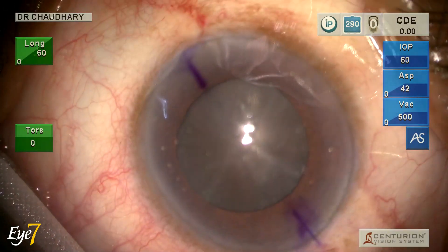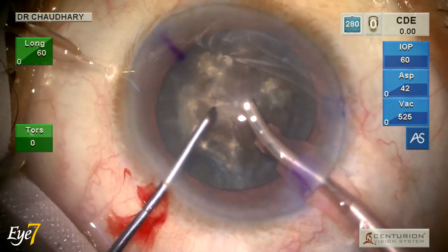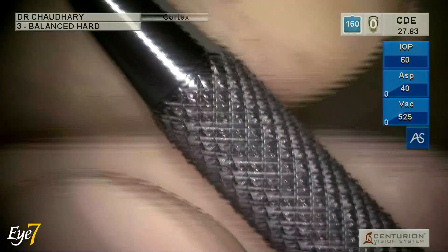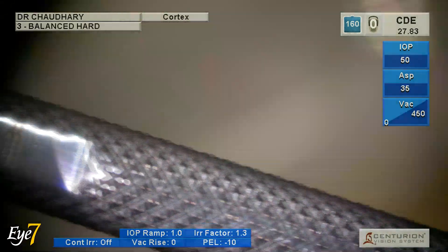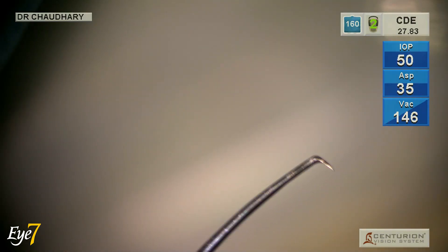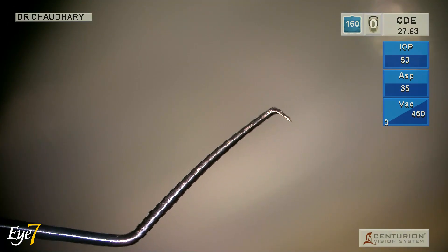This is the cataract which is the challenge, and my tool is a Centurion Phaco machine with a balance tip and a long and short chopper. The long tip is 1.6 mm, the short tip is 1.35 mm, and with this I am going to handle this nasty black cataract.